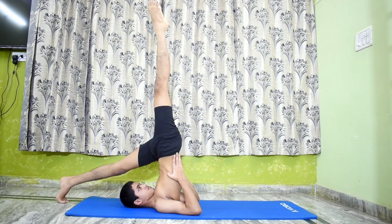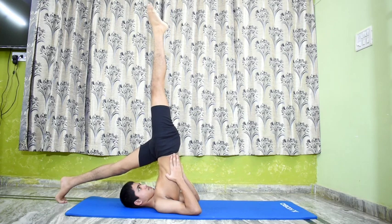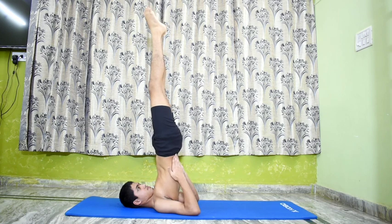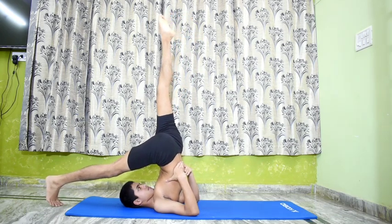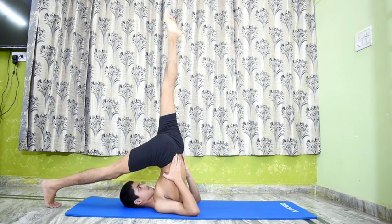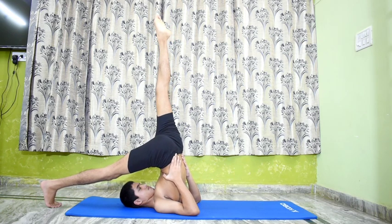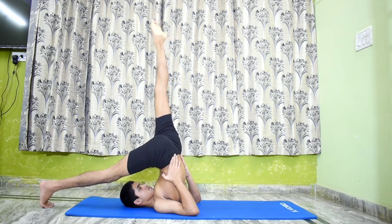Stay in the pose for 20 to 30 seconds, maintaining normal breath. Exhale, lift the left leg back to Sarvangasana, and then move the right leg down to the floor as in Halasana, keeping the left leg vertically up and stiff. This asana tones the kidneys and the leg muscles. Lifting the leg from the floor back to Sarvangasana exercises the abdominal organs more than if one brings both the legs down to Halasana.